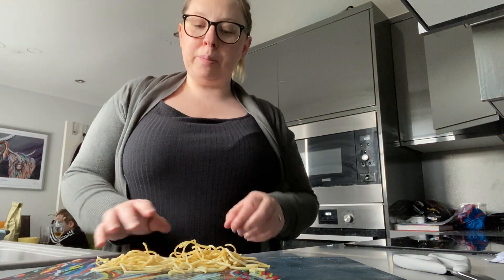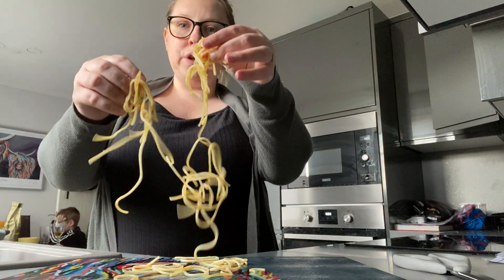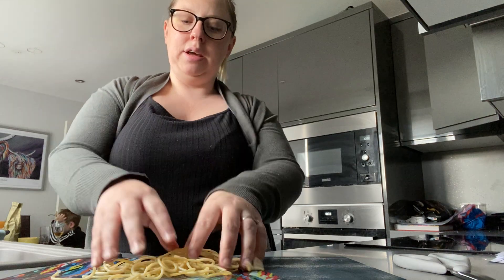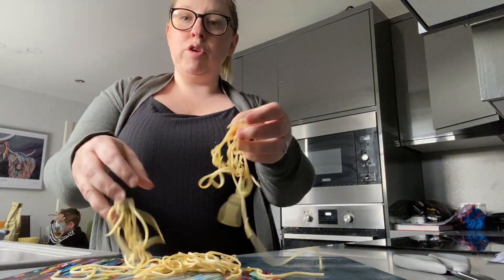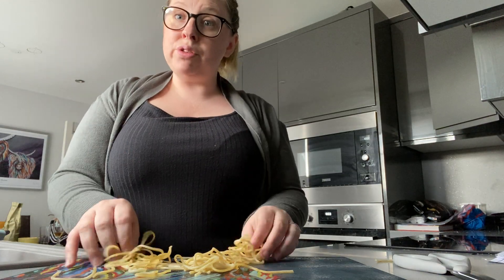Hello boys and girls. Today I'm going to play with some spaghetti and have some snake messy play. Can you see my spaghetti? It's all slimy. If your mum and dad have some food colouring, you can put some food colouring in it and make it all different colours.